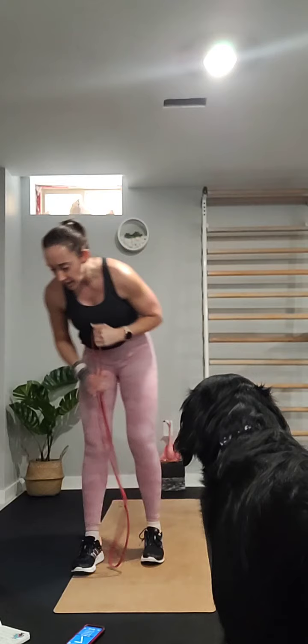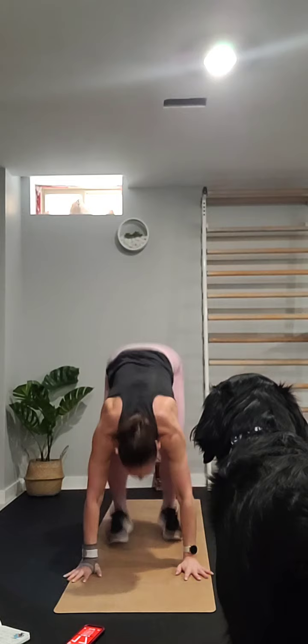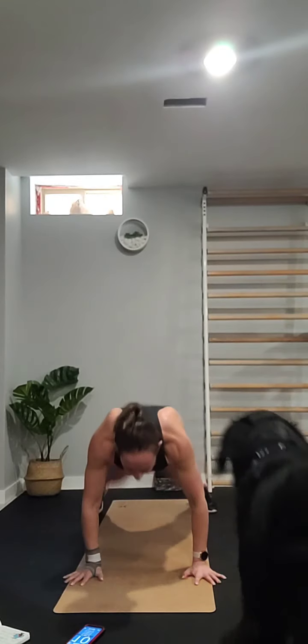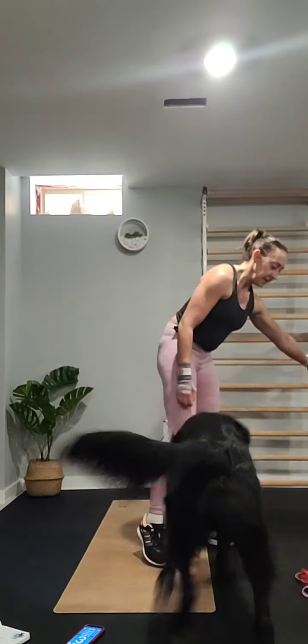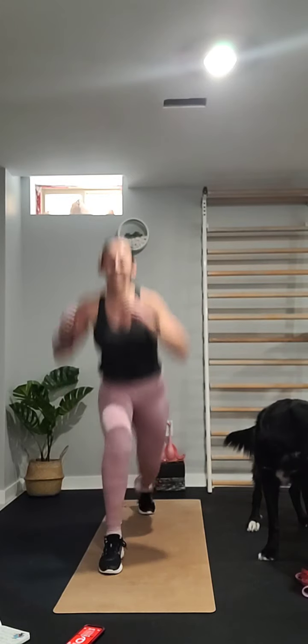Next one — four alternating punches and a half burpee. One, two, three, four, come down, jump back, walk forward, one, two, three, four and a half burpee. It's only 20 seconds.